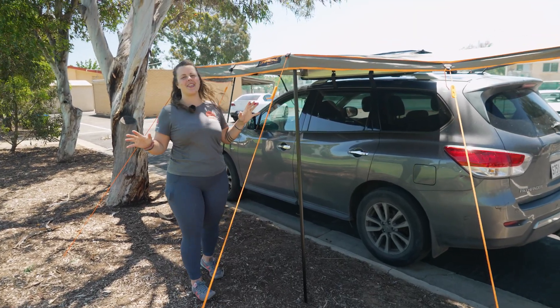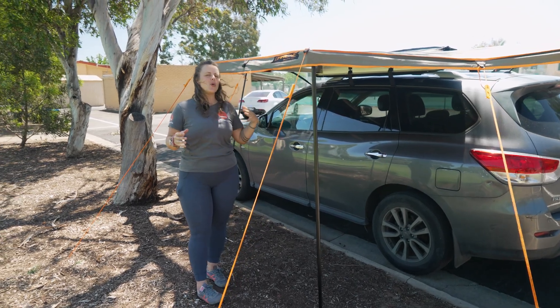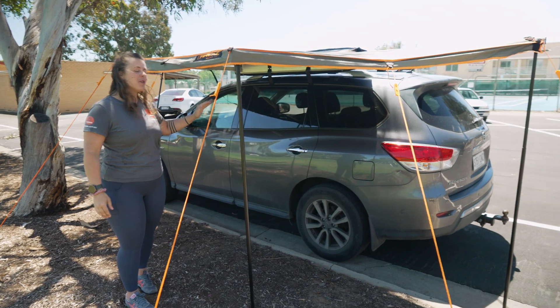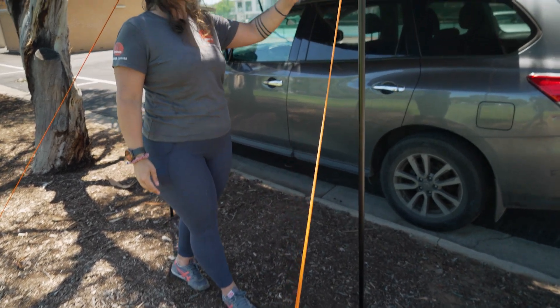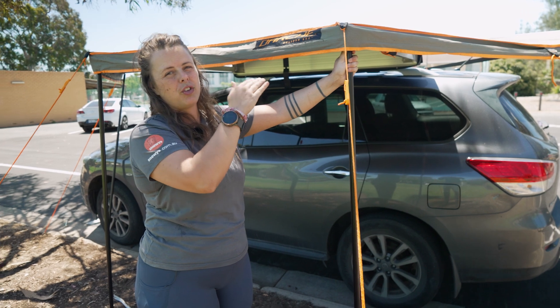We're just in a park down the end of the road from Snowys here. What you're looking at is probably a bit funny with this awning height — it's the same height as me. We've parked in the car park where the ground is almost a foot taller where I'm at now, but the poles will go anywhere up to just over two metres.